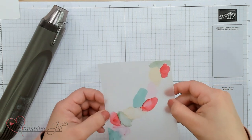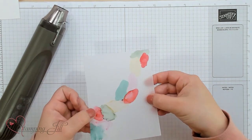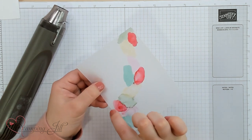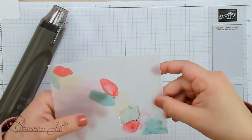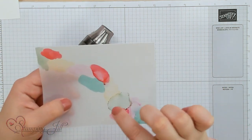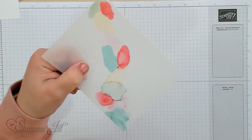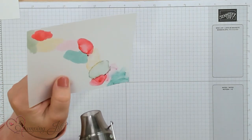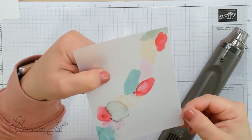Now that color is going to start to run a little bit and it might start to run into the other colors — that's okay because the marbling technique lends itself to that. What makes the marbling technique so cool is that as this alcohol dries, it leaves these rings in it. You can see that in the poppy parade color. So I'm going to start by not using my heat tool and just letting it pull within the color and make those little rings around the edges.